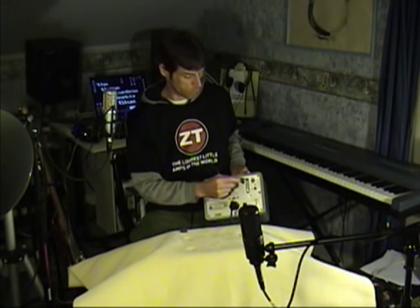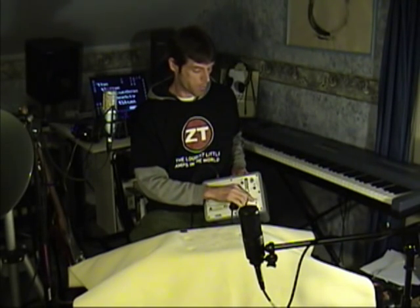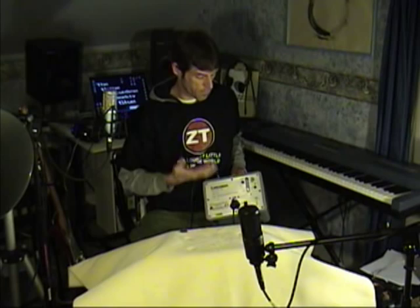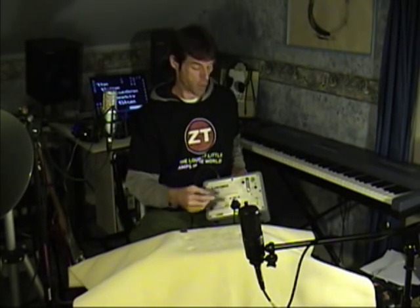You have a headphone jack — quarter inch. You have your speaker on/off switch, so if you're using headphones you can turn off the speaker. It also has a 1 and 1/8 inch stereo input for MP3 players or whatever you want to jam with. Plug it in and go for it.